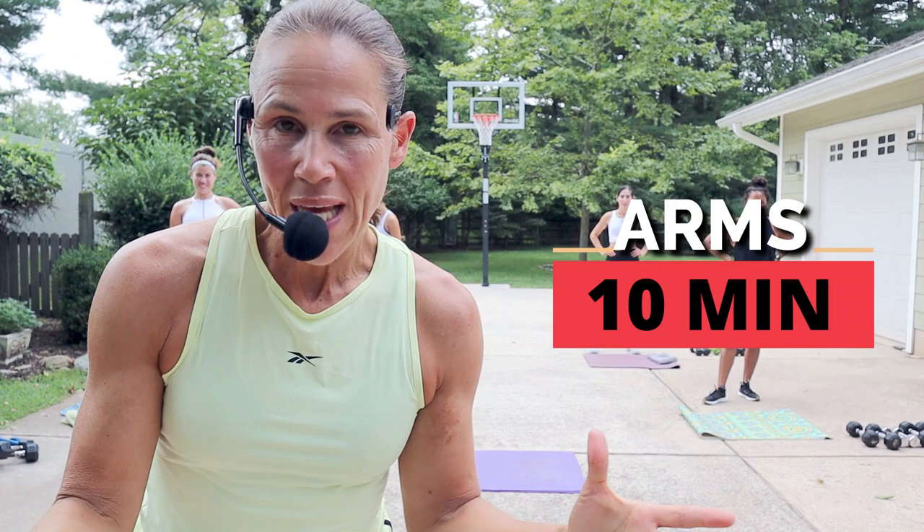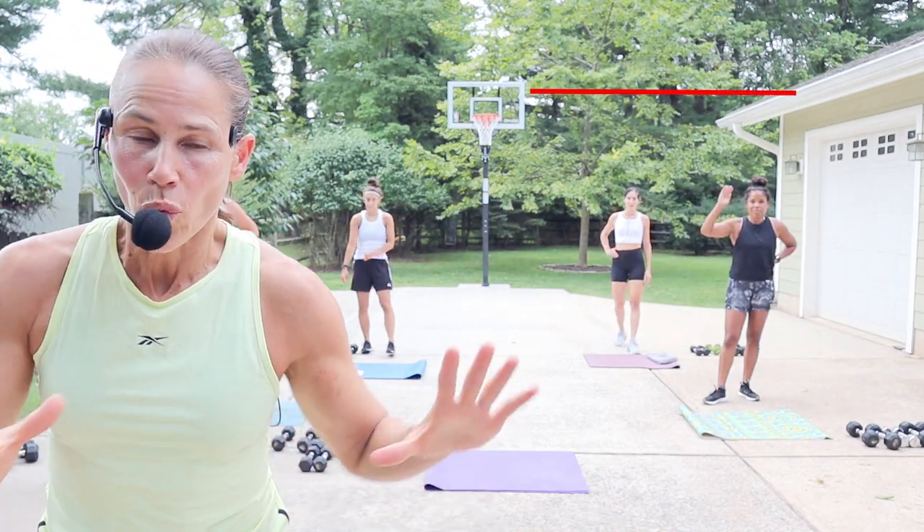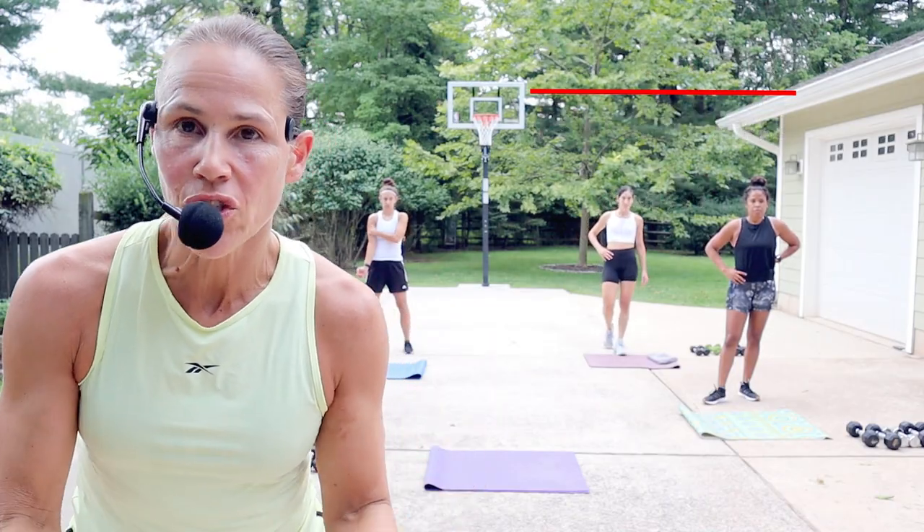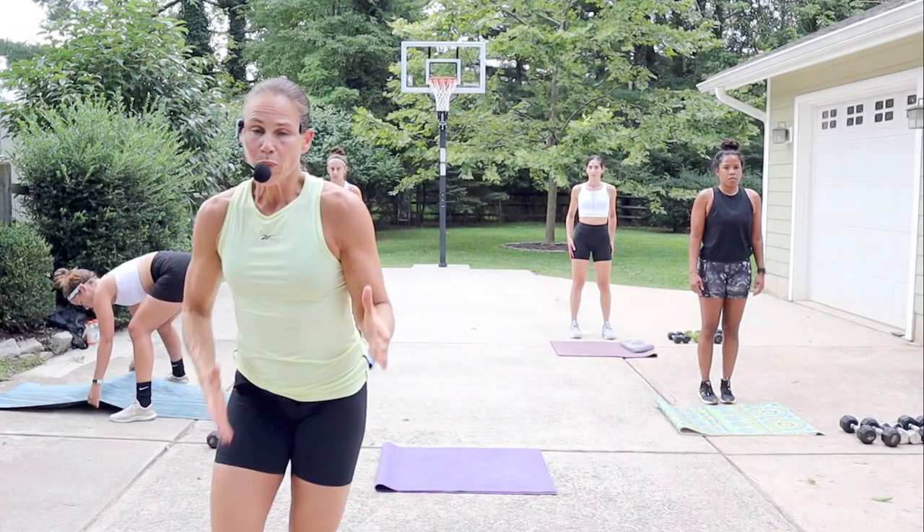All right you guys, this is your 10-minute arms. You're gonna get yourself ready to go — grab your weights. You need some dumbbells and a mat, that's all that you need. All right, we're gonna warm things up real quick.